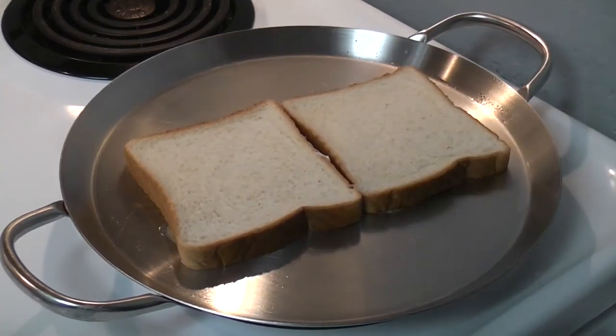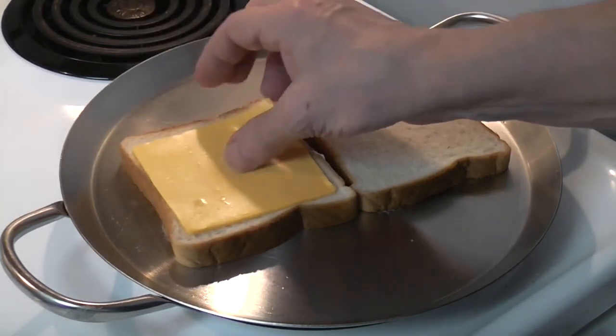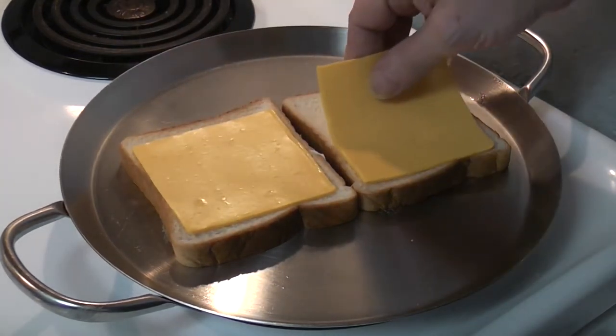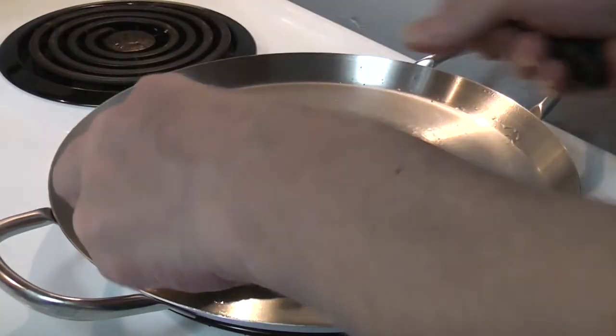Make sure the grill has been cleaned of all grease, potatoes, or any other such items. Place one piece of cheese on each of the slices of bread. When the cheese is melted, place the two slices together to make the sandwich.